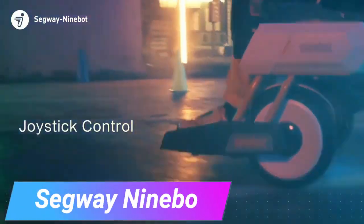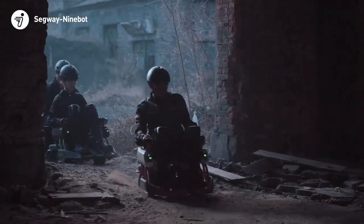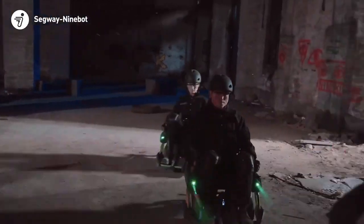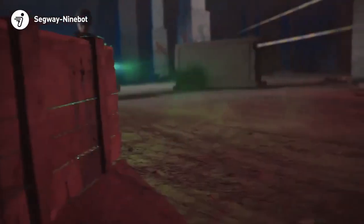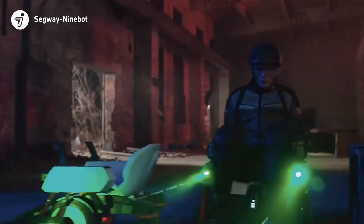Transform your self-balancing Segway scooter into a water-blasting artillery piece with this kit. It comes with everything you need, including a seat, arm rests, two joysticks, a sturdy steel frame, and a supply of water bullets. While installation may take some time, it's not overly complicated — no rocket science involved.